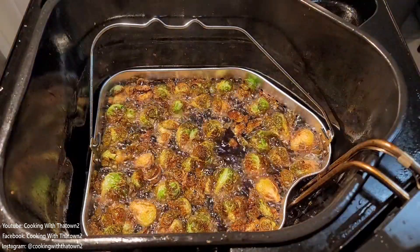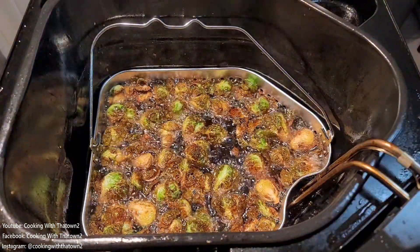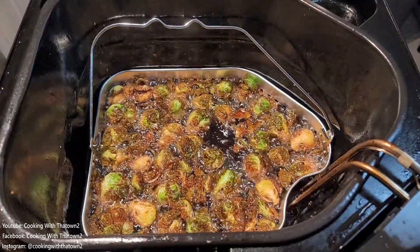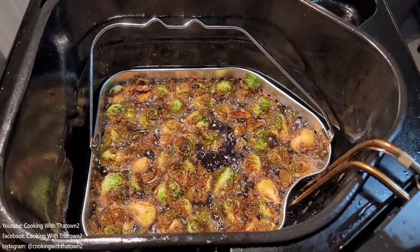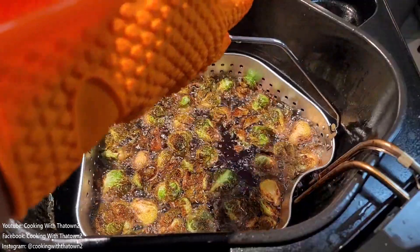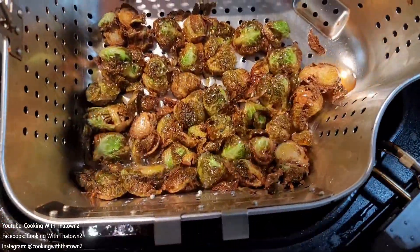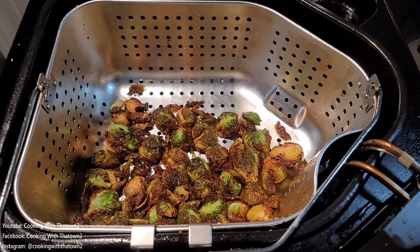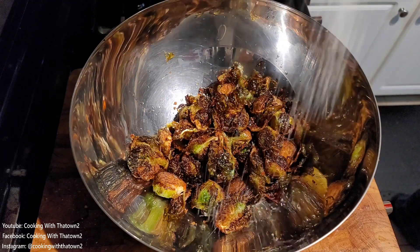Don't walk away from them because these cook very quickly — done in about two to two and a half, maybe three minutes, very fast. As you can see once we pop the lid, they're nice, brown, and crispy. We went ahead and took them out of the oil and let them drain as much oil as possible.